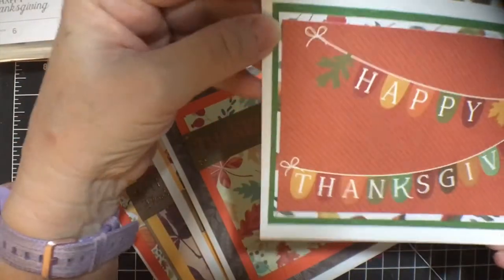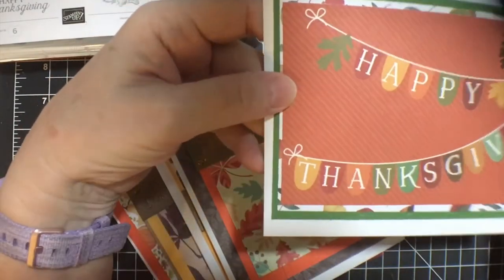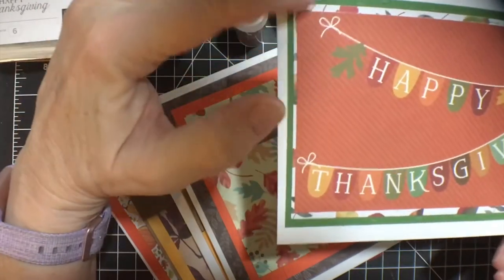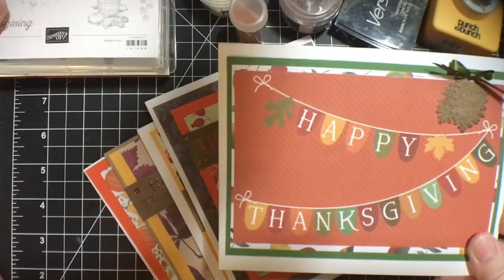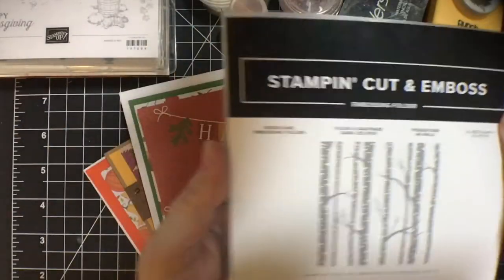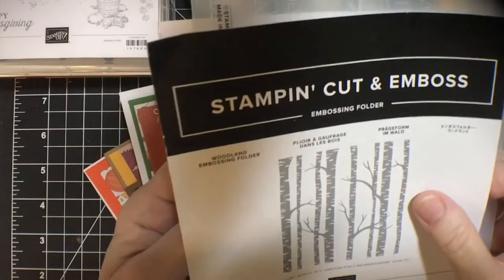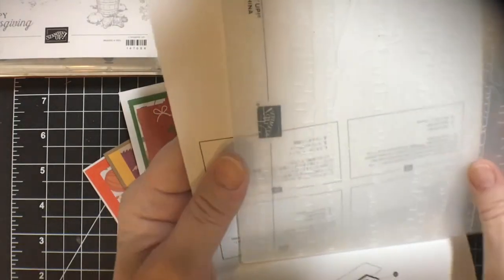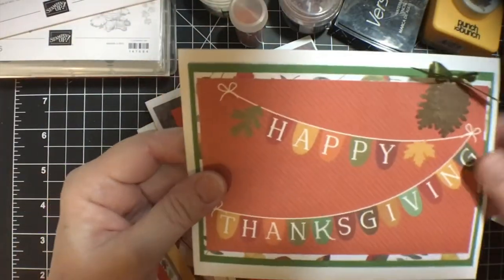And then this is the only one that I did this way. I had the Happy Thanksgiving card — I don't know what you call it — cut apart, and so I layered it. I also used this — this is the Stampin' Up Cutting Emboss Folder, the Woodland Embossing Folder. I think they had one years ago, they took it away and brought back this one. So that's what I've been using on these mats.